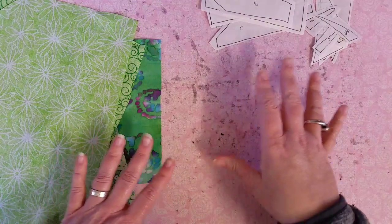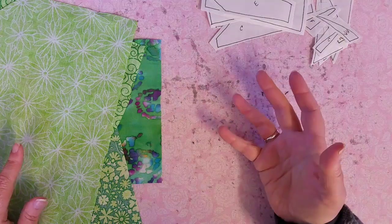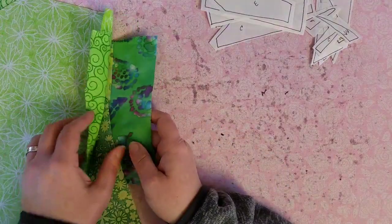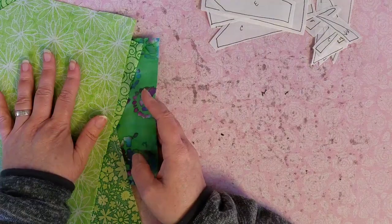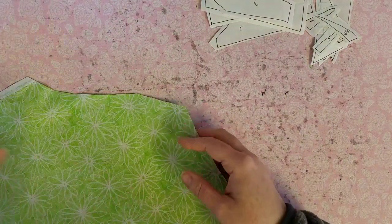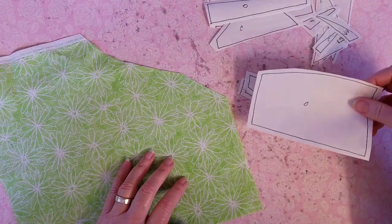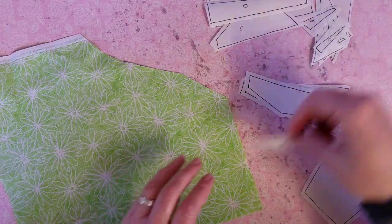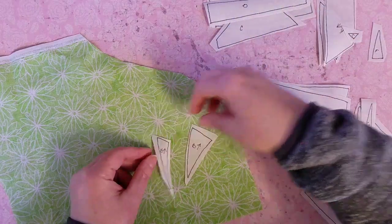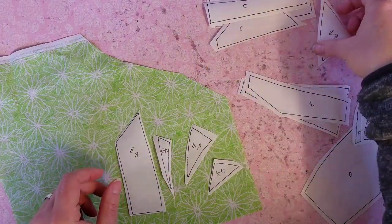Since this is the first time we're doing the heat and bond light in this particular project, I would go ahead and fuse my pieces onto my fabric to show you, in case you've never used heat and bond light before. I have all of my green fabrics for my appliqué, and remember we're fusing our pieces to the wrong side of the fabric instead of the right side like we do with the freezer paper. Read the directions for the heat and bond on how long to fuse, but I have my iron set to a medium heat with steam off.